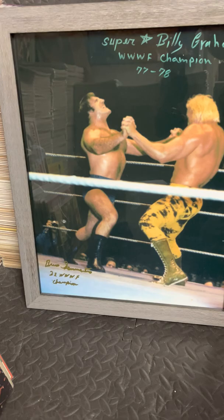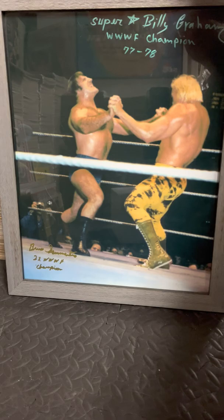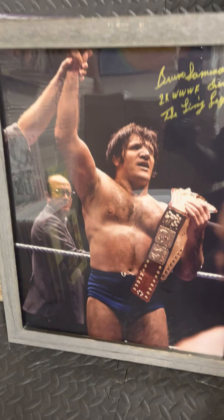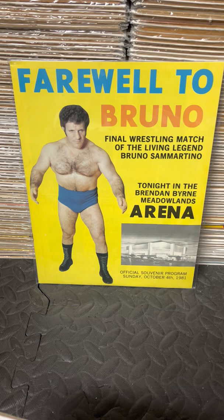This is a 16x20 that hangs on my wall. I had that signed by Superstar — 'WWWF Champion, 77-78.' I think it looks awesome. It's from their first match. And at the bottom: 'Bruno Sammartino, Two-Time WWWF Champion.' I love that — no reference to WWE, no reference to Hall of Fame. I always tell wrestlers when getting an inscription, do not mention the WWE or Hall of Fame. Here's another 16x20 — 'Bruno Sammartino, Two-Time WWF Champ, The Living Legend' — the night he won the title back. Sorry about the glare. I must have nine more of these. A little tribute and farewell to my all-time favorite wrestler who still inspires me to stay in shape and hit the gym today. Bruno Sammartino.